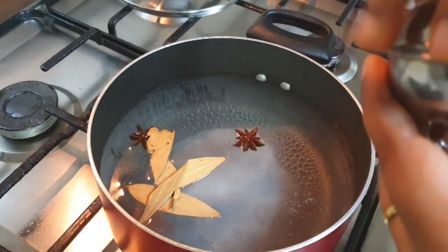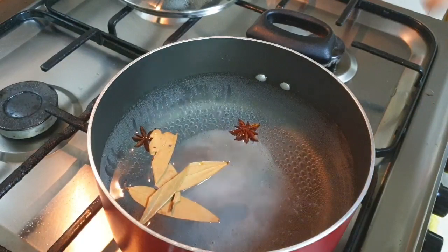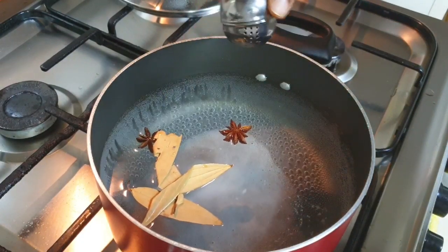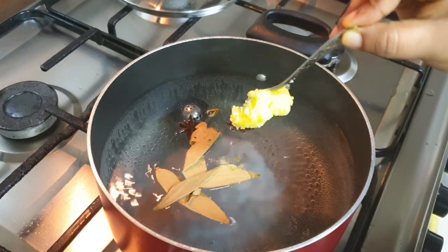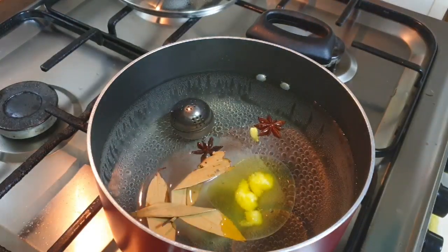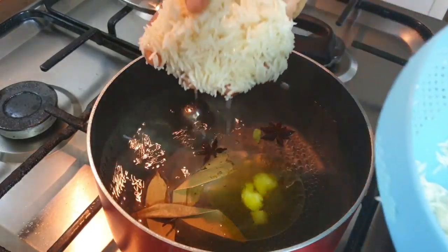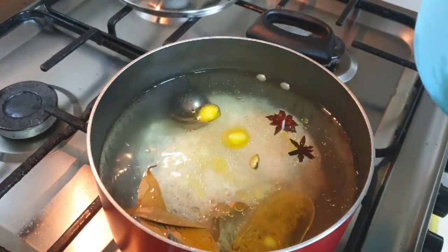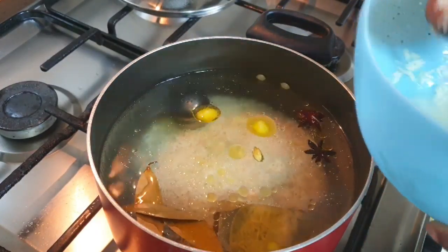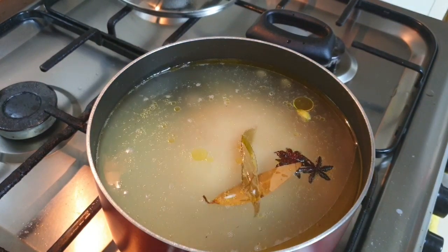I've placed the whole garam masalas in a tea infuser so we get the flavor without biting into them while eating the biryani. To the water I'm adding one teaspoon of ghee, then adding basmati rice that has been soaked for half an hour — biryani rice works best. We'll cook this rice to 80% done.